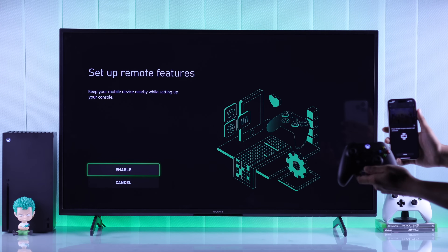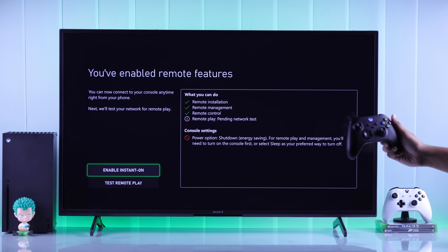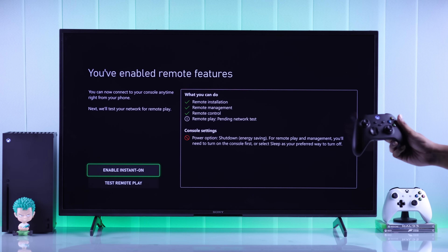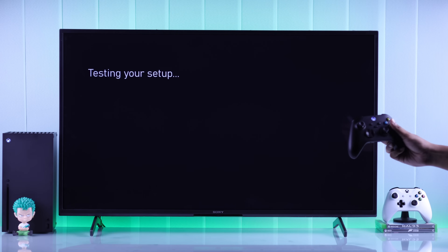You'll need to grab your controller and select Enable. After that, you'll be asked to enable Instant On. You'll need to enable this option if you want to remotely turn on your console and use all the Remote Play features. Note that this will consume a lot of power. So you can either enable it, which we will do, and then select Test Remote Play.